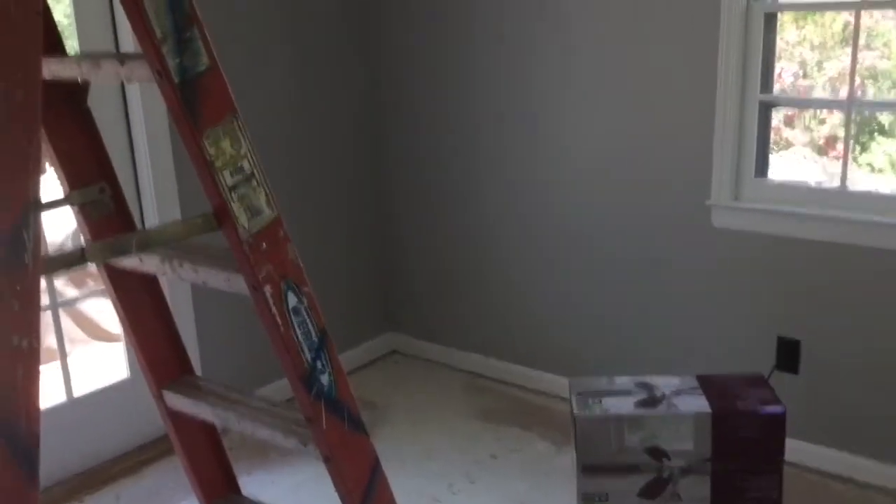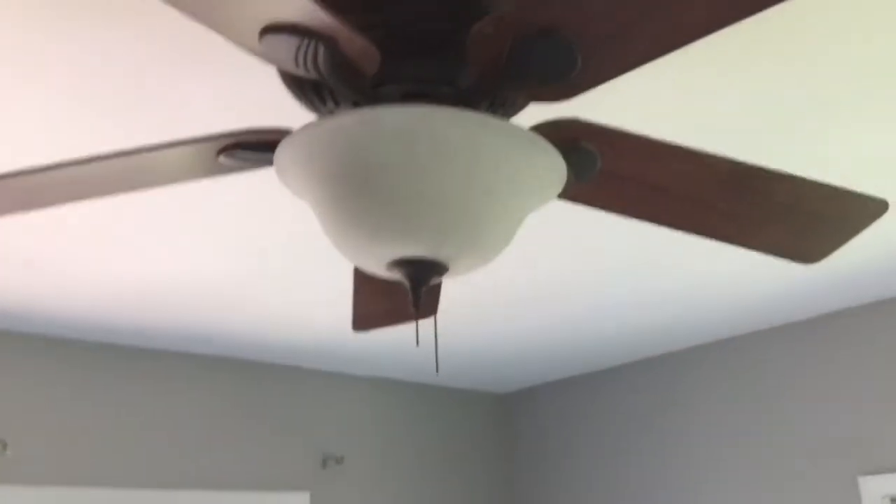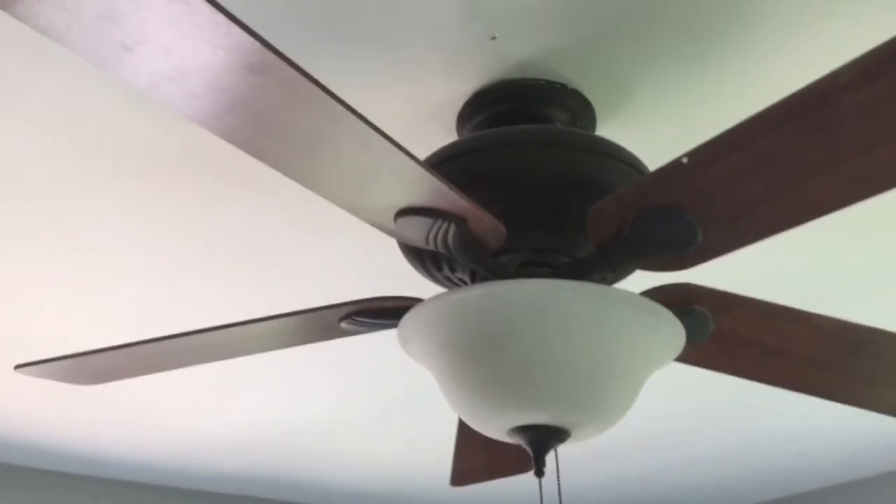Welcome, Larry Satchel here with another home project. We're doing some remodeling here in the den, and today's project is to change out this ceiling fan.